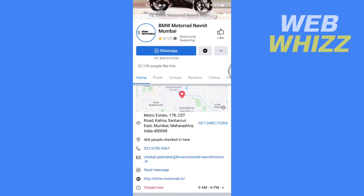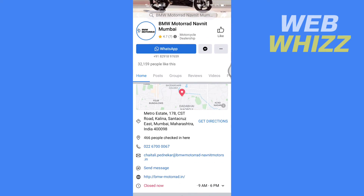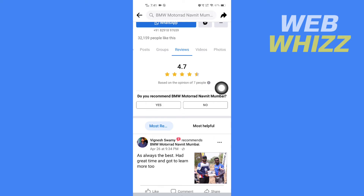Now here you will see Home, Posts, Groups, Reviews, Videos, etc. You have to tap on Reviews. Here you will see the review section and you can give your review.